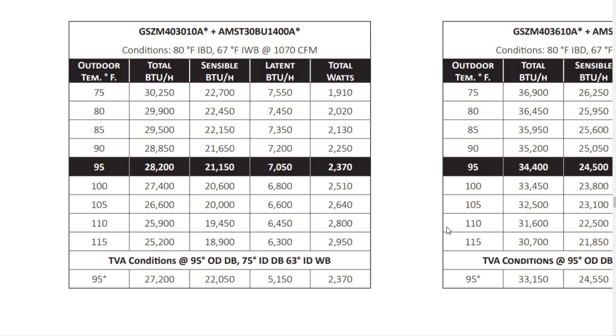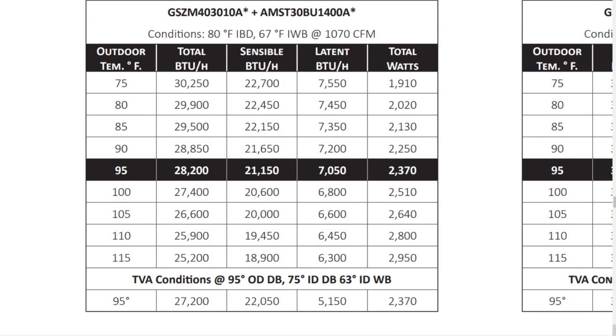Let's look at an example. We're looking at a GSZM403010A matched up with an AMST30BU1400A. At the top of this particular chart, it says conditions: 80 degrees Fahrenheit indoor dry bulb, 67 degrees indoor wet bulb, at 1070 CFM. Those are the conditions inside, and that's pretty commonplace to use those conditions when doing this sort of breakdown between sensible and latent cooling.